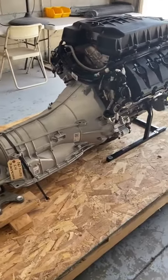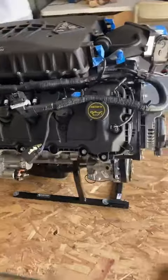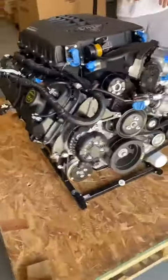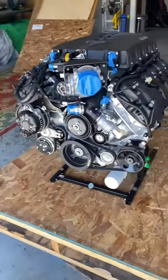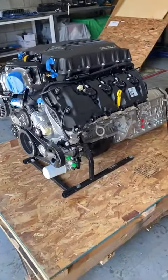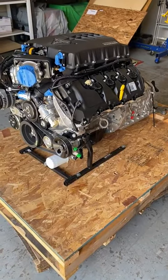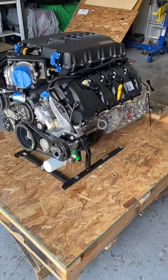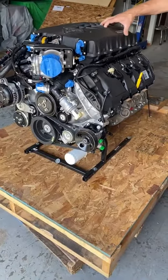We're going to put everything with this. This is going into a 65 Mustang for a customer in Sweden, so it's going to have the gauges, the Dakota gauges, the whole control pack, the ECU, the headers, the mounts — everything you could think of for the install. He's going to have a modified suspension of course to fit this into the car. This thing is going to scream.